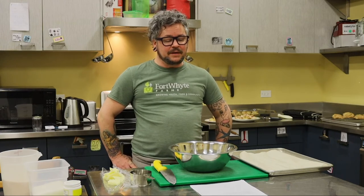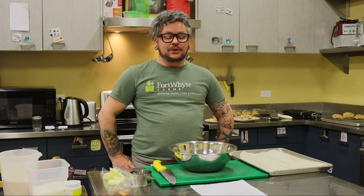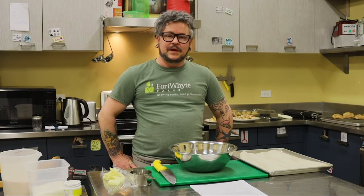Hi, welcome to Fort White Farms. I'm Owen, I'm a kitchen coordinator here at the farm. And today we're going to make tea biscuits, learn what a mirepoix is, and then we're going to make a soup out of leftovers with our mirepoix.